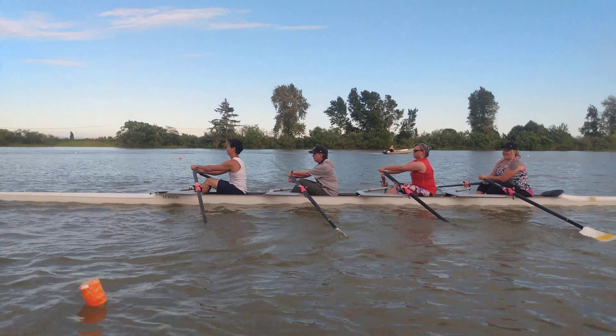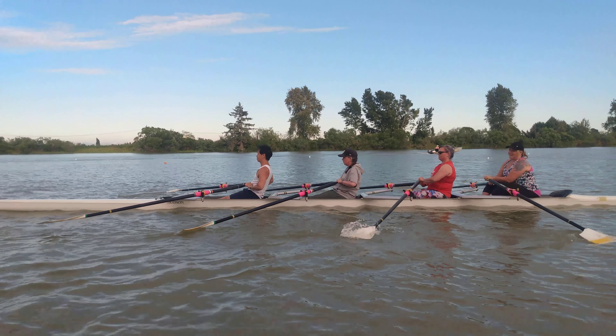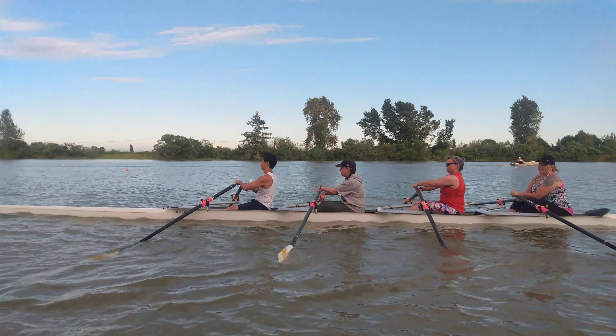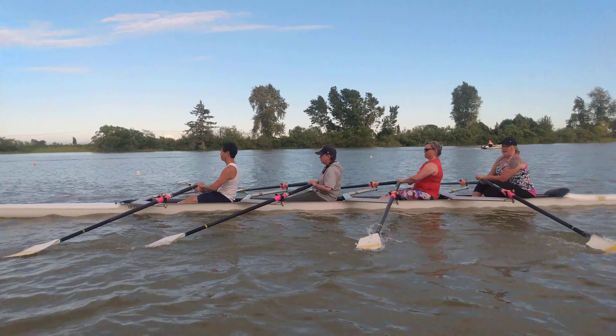We move up together, we square together, we take the stroke together, we feather together. We keep the bodies tall, the hands level. Everybody's feeling good, everybody's sitting tall.